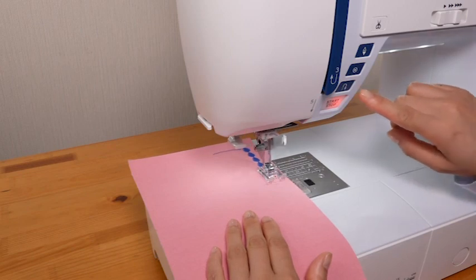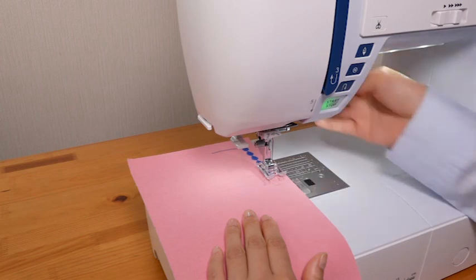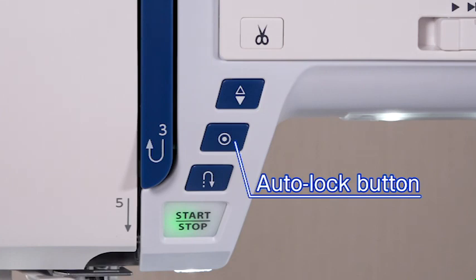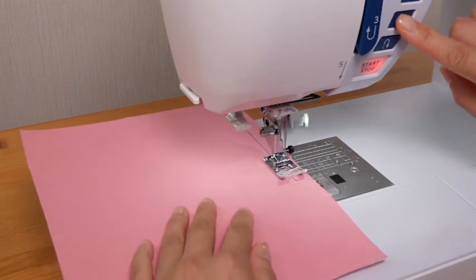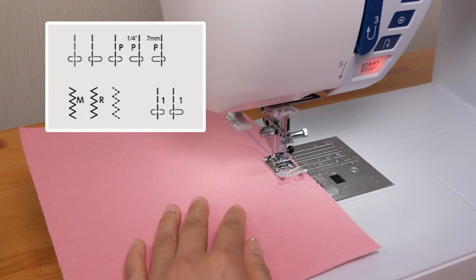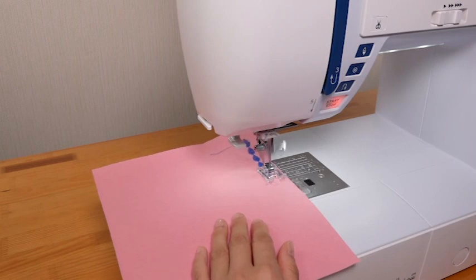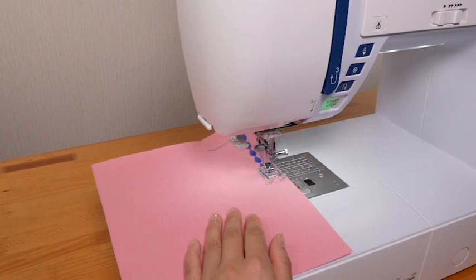When other patterns are selected, pressing the reverse button causes the machine to lock the stitch in place and stop automatically. Auto lock button: the machine immediately locks the stitch and will stop automatically by pressing the auto lock button when certain patterns have been selected. When other patterns are selected, the machine will sew to the end of the pattern being sewn, then lock the stitch and stop automatically.